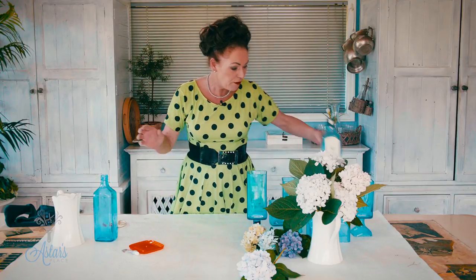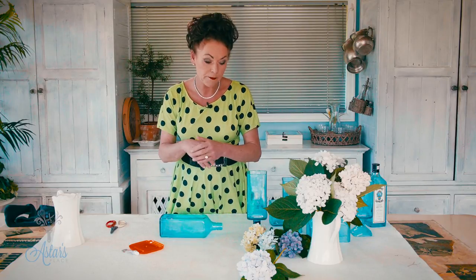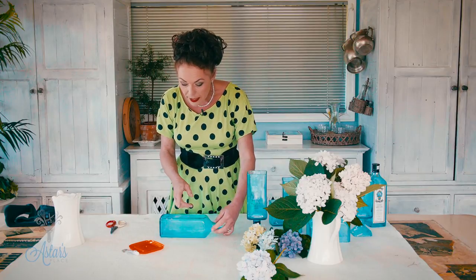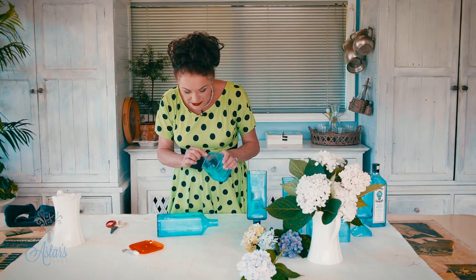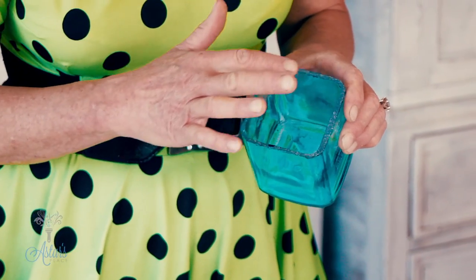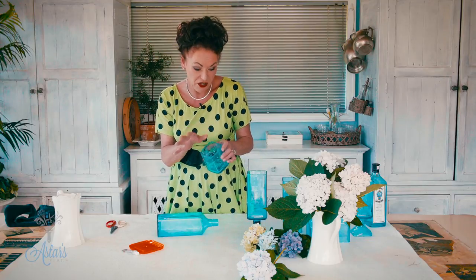Once you've got your label off, put that to one side. We used a tile cutter to cut the bottle in half, but you can go to the glazier and get them to do it for you, which would have been so much easier. What I found was that it's just a little bit rough around the edges — you could sand that off, but even then it still has a little bit of frosting. That's okay because you're not even going to see that.